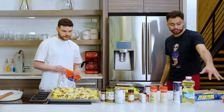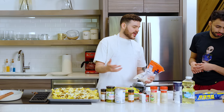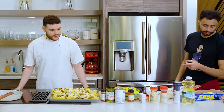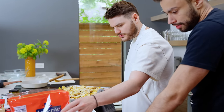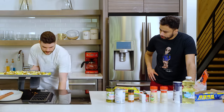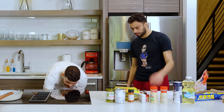Now we're in the home stretch. These are the garnishes at the end — we can do half what you like, half what I like. You like pico, cilantro, jalapeños. We're going to throw these back in for about five minutes — we'll play it by ear and see how it's looking.